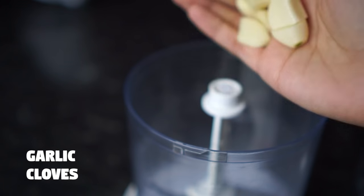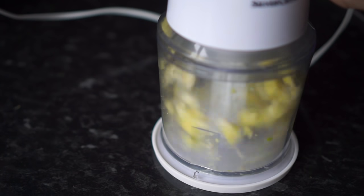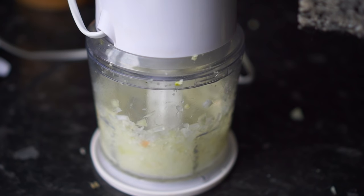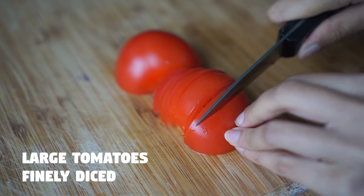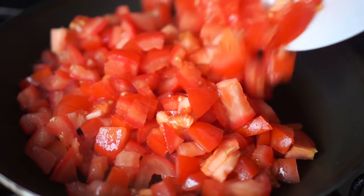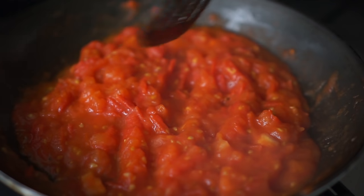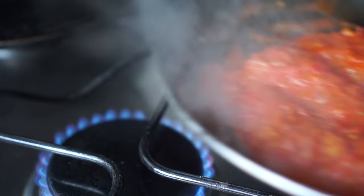Lastly for the tomato chutney I'm using ginger and garlic in a food processor. I'm also going to pulse one onion to make it into a paste. I'm setting them aside for later. Then I'm going to take some large fresh tomatoes and dice them finely. In a pan I'm heating up some oil, then I'm adding in the fresh chopped tomatoes. I'm going to cook it for 20 to 25 minutes or until all the moisture in the tomatoes totally dries out.